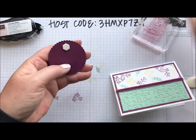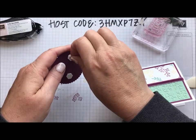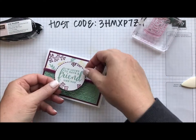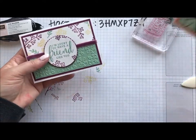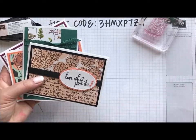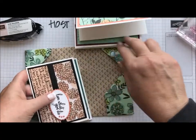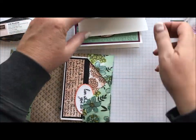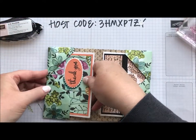A couple of dimensionals, and I've got one, two, three, four note cards and my little holder. These are going to slide right into the sides perfectly. The envelopes will go in there too — I just don't have those on my stamp space just yet.